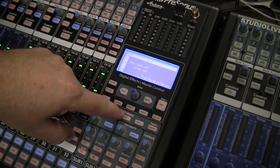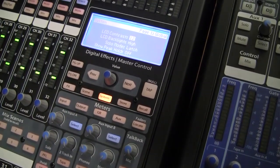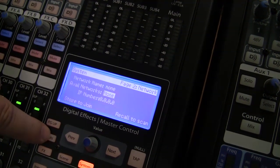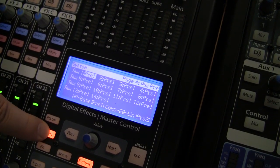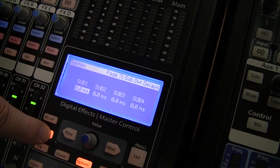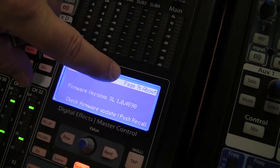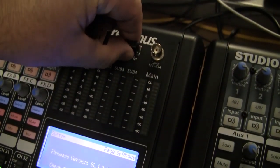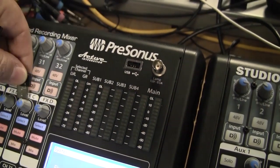At your StudioLive AI mixer, hit the System button. Next, we want to navigate to Page 9. Use the Page Down soft button on the lower left to do so. On this page, you will see the current firmware version number of your mixer displayed. If the Wi-Fi dongle is connected to the mixer, remove it.